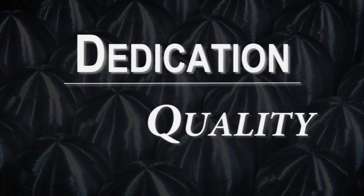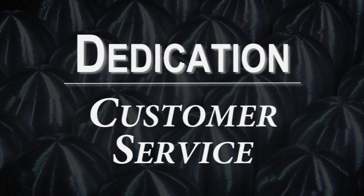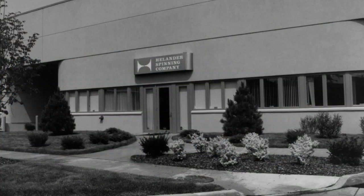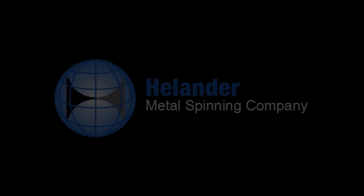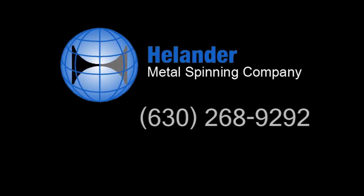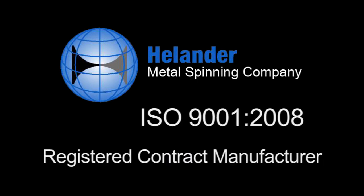With a dedication to quality, creativity, problem solving, and customer service, Helander is the industry leader and has been for over 75 years. Helander Metal Spinning Company — metal forming innovation. For more information, call 630-268-9292, or visit HelanderMetal.com. Helander Metal Spinning Co. is an ISO 9001:2008-registered contract manufacturer.